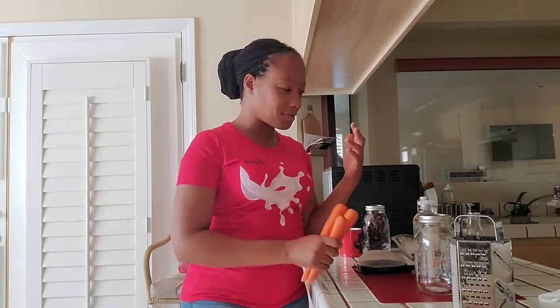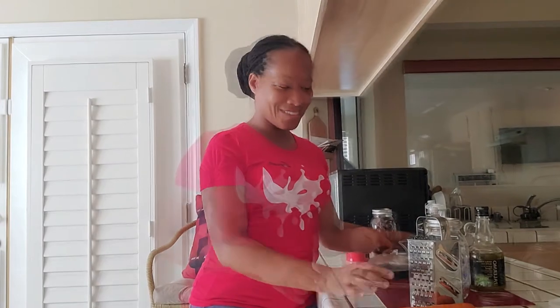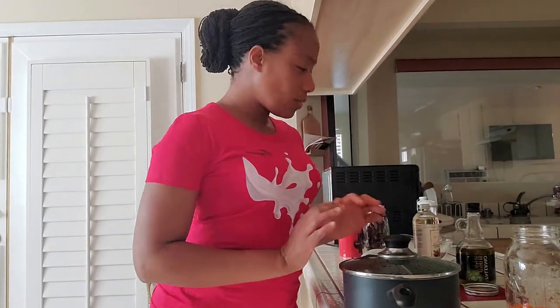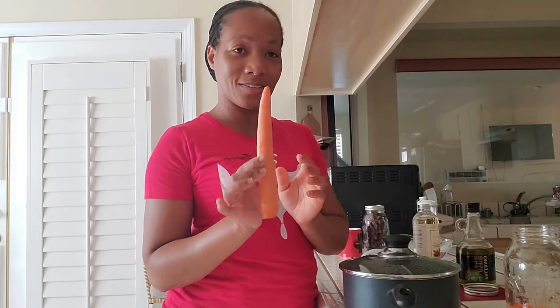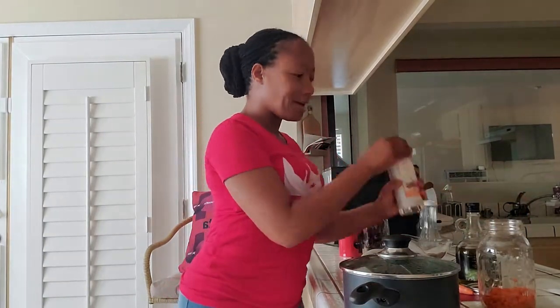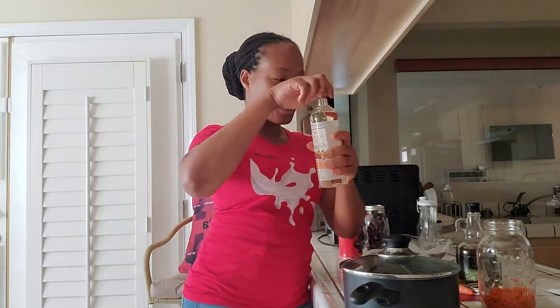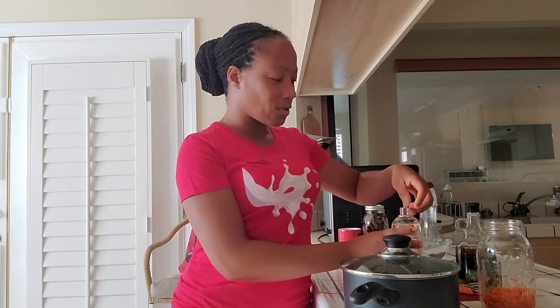So I'm going to use the method where heat is applied, but not too much. I'm gonna grate my carrots and I'll see you in a couple of minutes. I grated two full-sized carrots — that's what I used — and this is what I got from it. I'm gonna add my sweet almond oil.